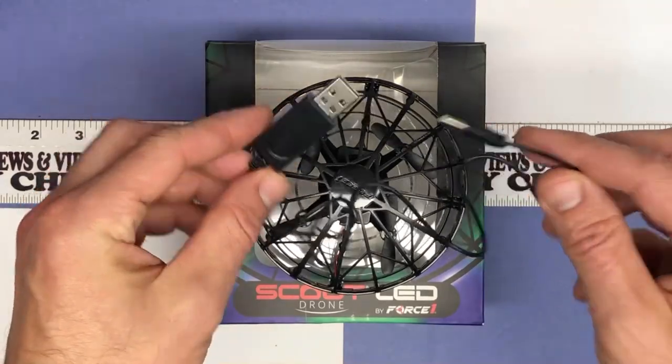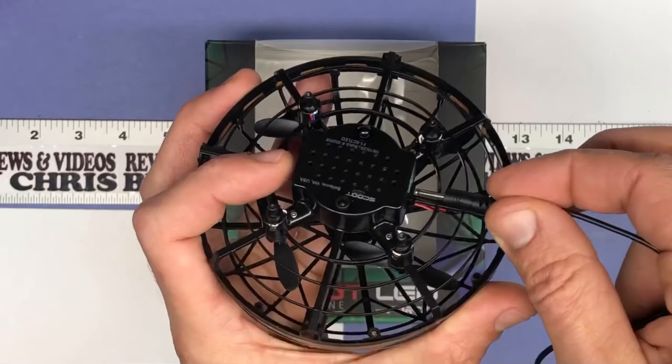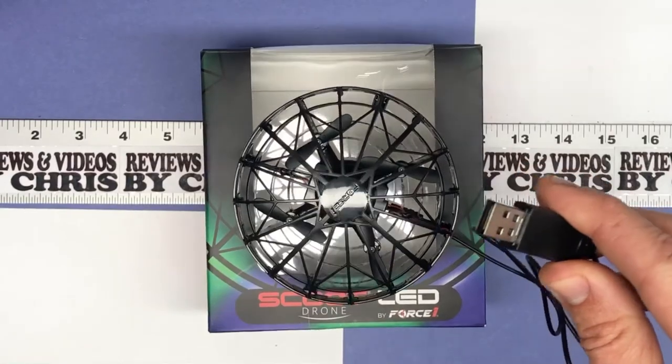They include the charging cable, which just plugs in right here on the bottom. You just need any AC power brick to plug this USB cable into.